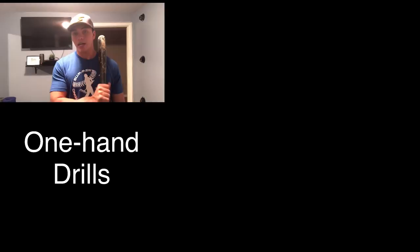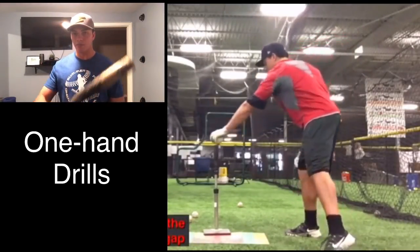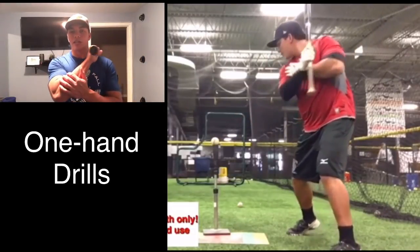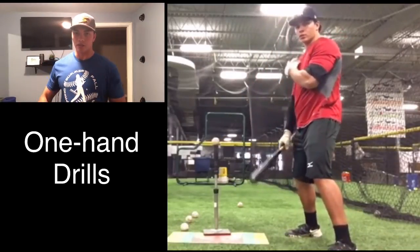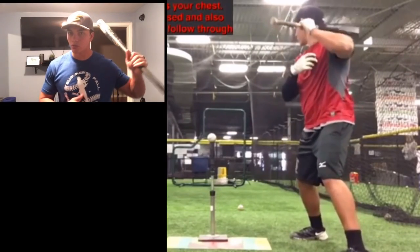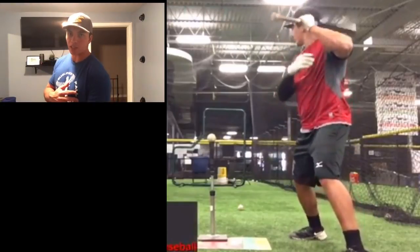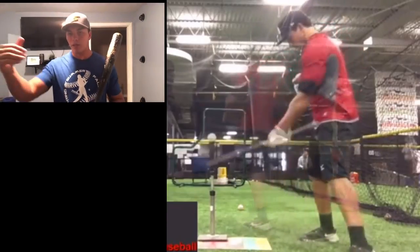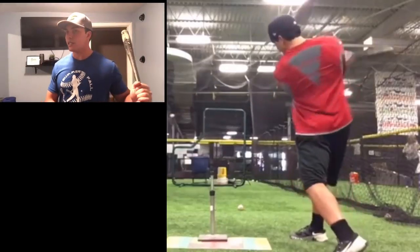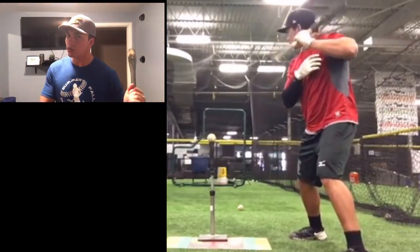A couple of drills for the cage: number one is one-hand drills using a weighted bat. I like to choke up and work my way down as I improve. We get reps with the bottom hand, then the top hand, keeping the barrel tight and throwing the knob first so the barrel follows — hitting nice line drives or ground balls up the middle. This trains your hands because ultimately your hips lead your hands, and having strong hands that control the barrel makes everything come together.